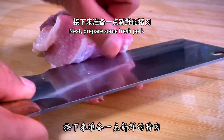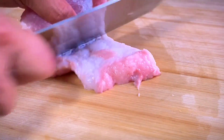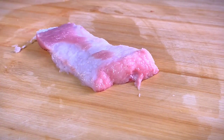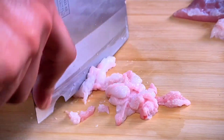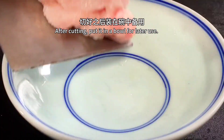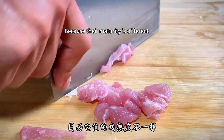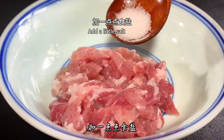Next, prepare some fresh pork. Separate the fat and lean meat first, since their cooking times differ. Slice the fat, then cut the lean meat and put each in a separate bowl. Add a little salt to the lean meat.